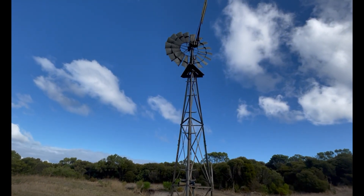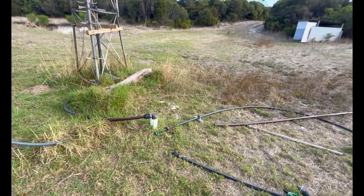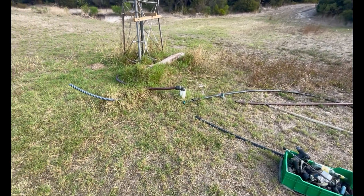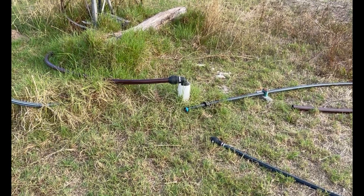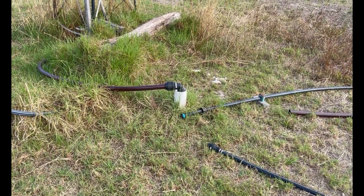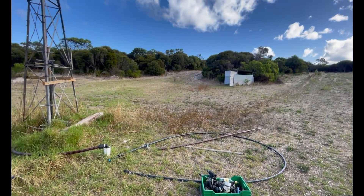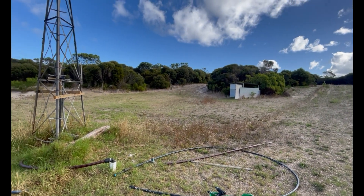Tomorrow's job is getting a new bore that'll go in somewhere around the same area, because this bore itself is failing — it's collapsing on itself at the bottom. I don't think it was done properly. We're going to get a new bore and future-proof ourselves with some bore water.